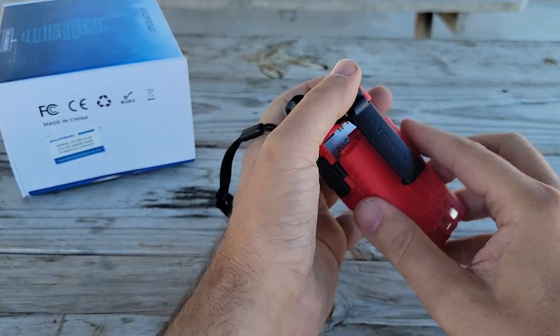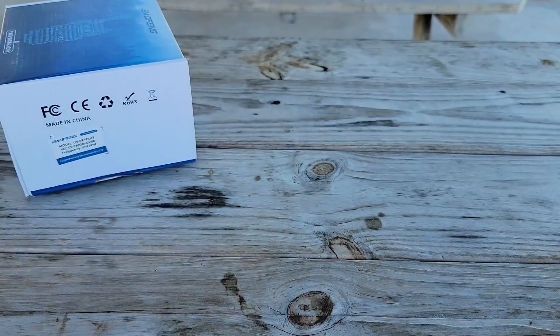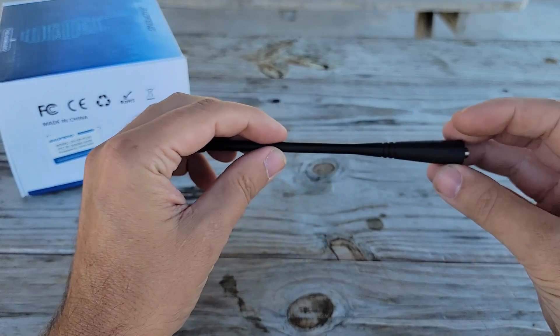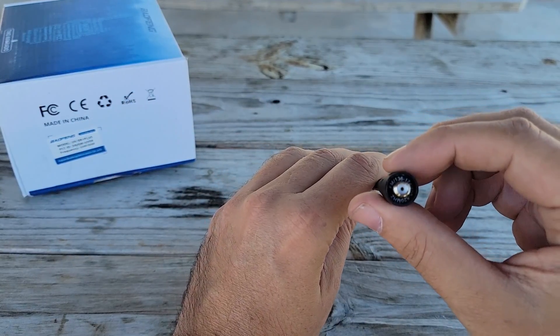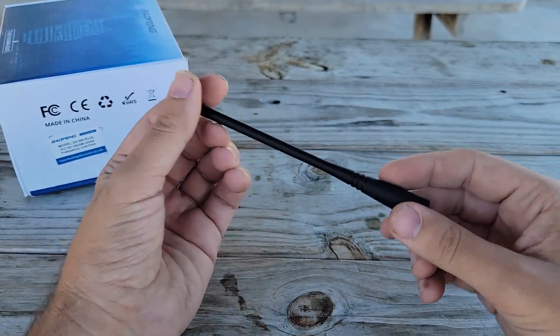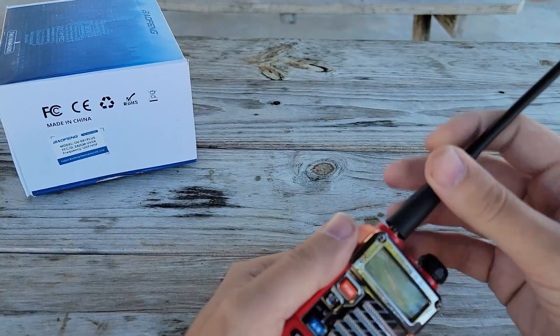We will take a look at the extended battery when we have another Baofeng to play with. For now, the battery slides right in and clips in place. We have the typical rubber duck antenna — the cheap stock antenna these come with. It does say FM 136 through 174, 400 through 520 megahertz, which covers all the frequencies and harmonics this radio is supposed to produce. Let's get that screwed in.